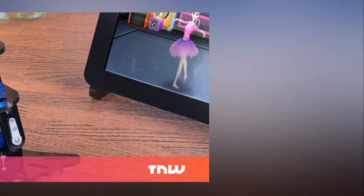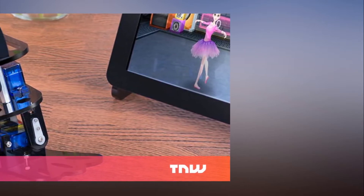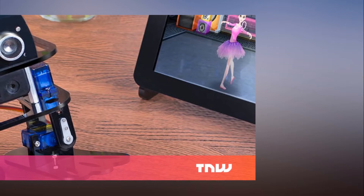Or even dancing. Powered by a SunFounder Nano Board and compatible with Arduino projects, Sloth is also equipped with an ultrasonic range sensor to detect obstacles ahead and avoid them.